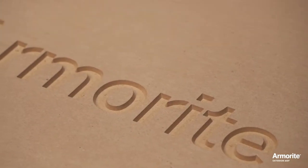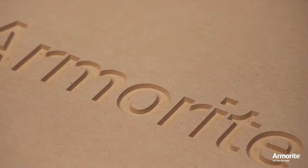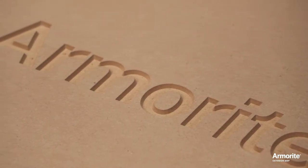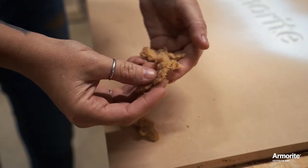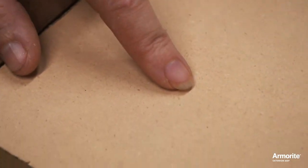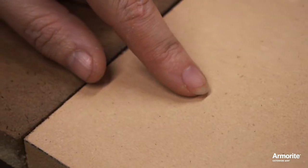If you're interested in the science behind why Armorite cuts more smoothly, it's pretty simple. MDF is made from wood fibers — those fibers can be short or long. The fibers in Armorite are very short, and short fibers are less likely to tear, pull out, or protrude when machined.